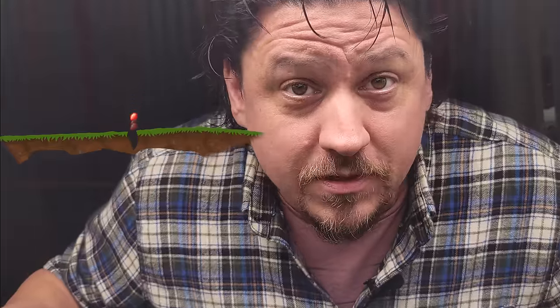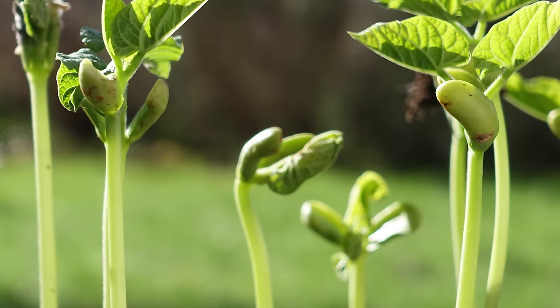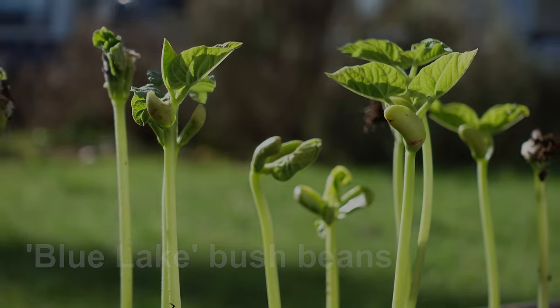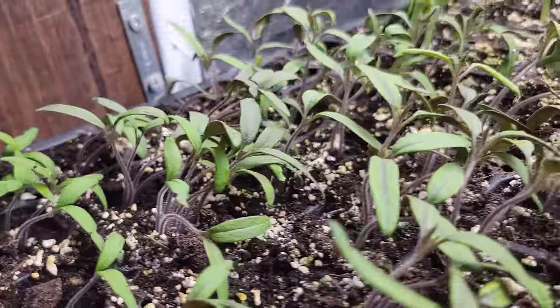Hi, I'm Jeff from the Ripe Tomato Farms. Welcome back to another episode of the Garden Quickie — the show where in two minutes or less, we like you just the way you are. But like all Garden Quickies, it's not about us. It's about the plants. And today specifically, seedlings.